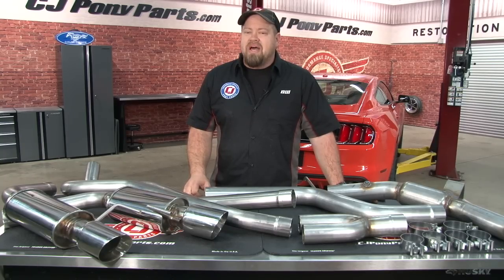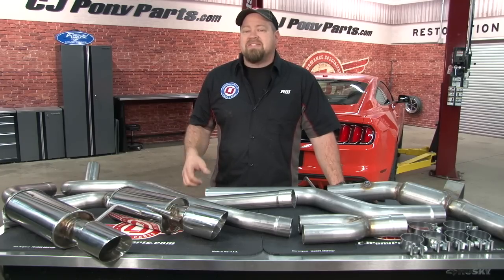Ford even addressed this concern by keeping the stock exhaust relatively quiet on the EcoBoost and pumping a fake exhaust tone through the speakers of the car. When it comes down to it, you're never going to get that V8 sound out of a four cylinder turbo, but it doesn't mean you can't make it sound good and add horsepower at the same time.